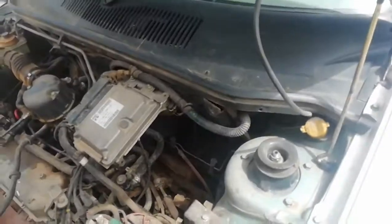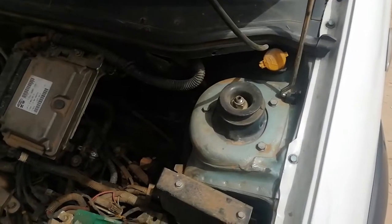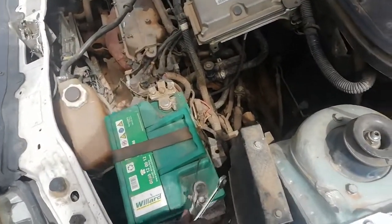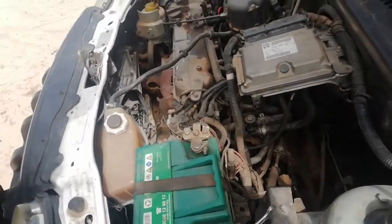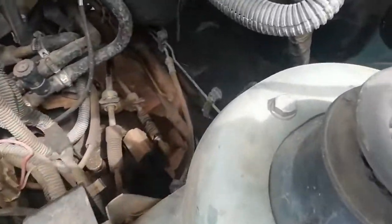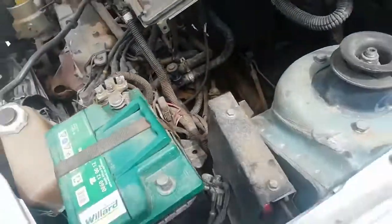Welcome to our new video. Today we're going to show you how to take out a starter from what they call a Fiat Strada. It's a 2005 model. First of all, what you have to do is take out your battery, and we're also going to show you the position where the starter is.